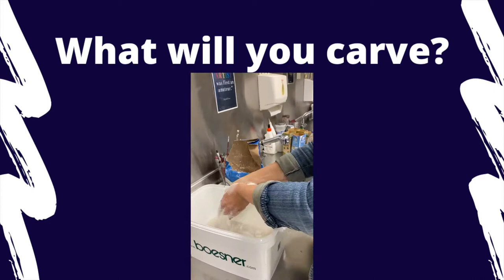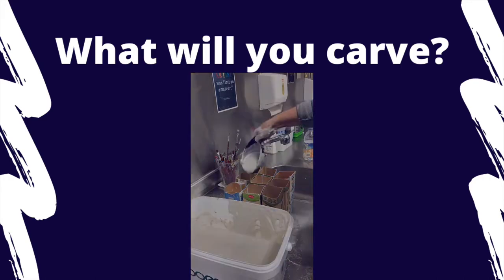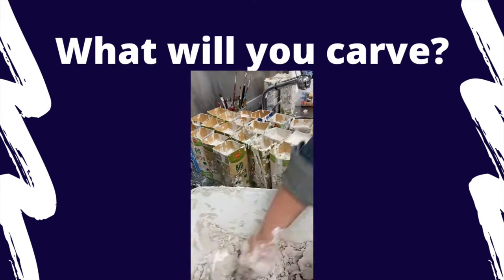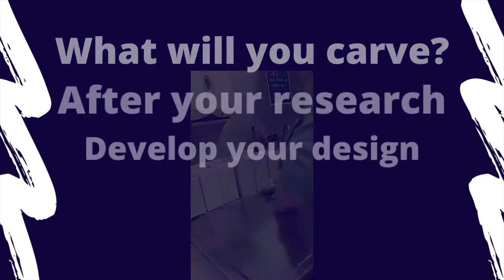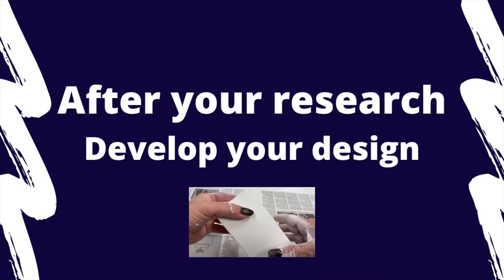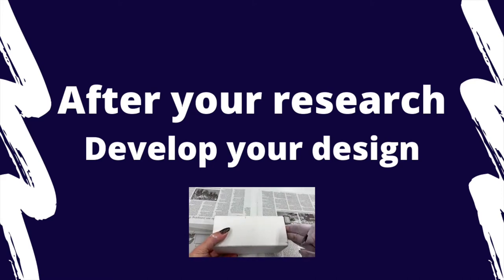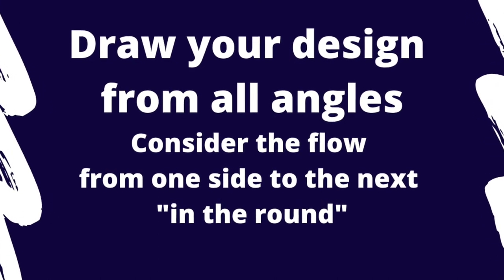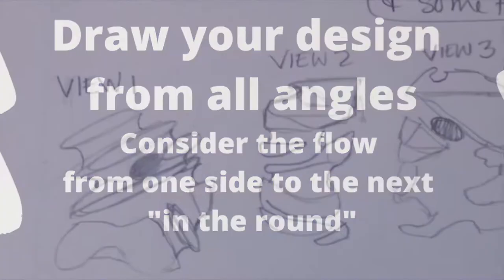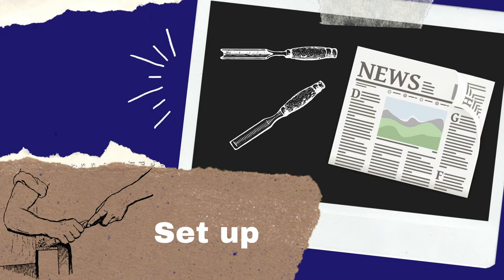These blocks were cast in plaster in milk cartons — they're all around the same size and made of solid plaster. First, you should really consider the shape and scale of your plaster block, as this may influence the design you come up with. Draw your design from all angles and consider how it will flow from one side to another to make it interesting in the round.